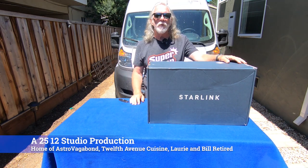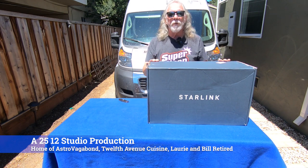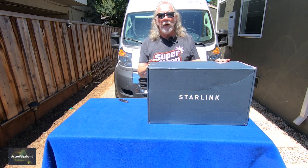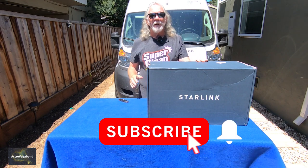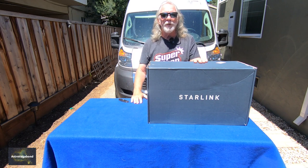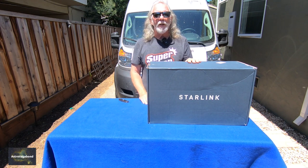Hi, I'm Bill, and if this is the first time dropping into the channel, welcome. This will be the first in a series of videos we'll be producing around Starlink. My neighbor flagged me and said they received a delivery we were supposed to get — so thank you, Tina — and I now have the Starlink.